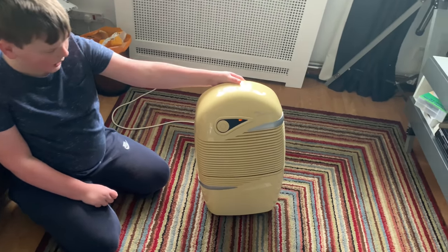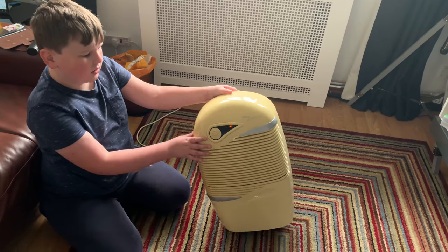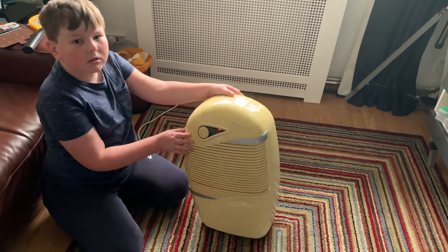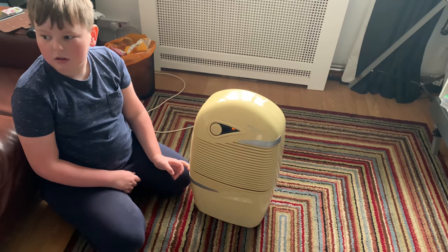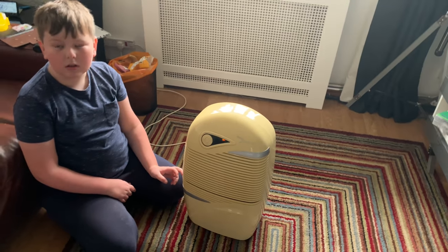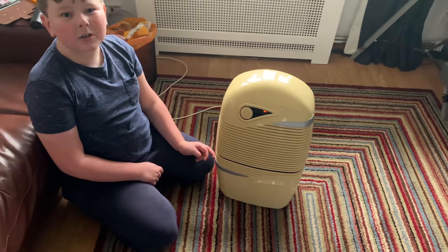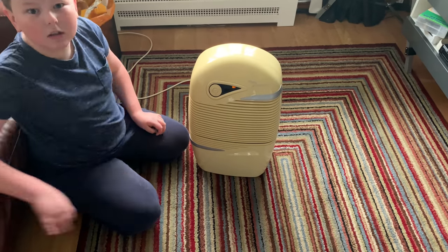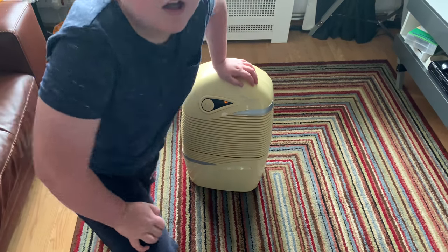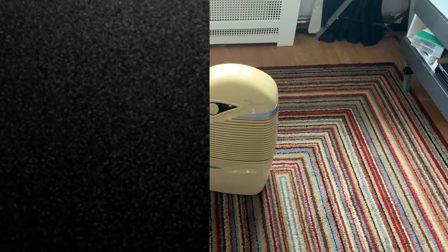Thank you very much for watching. Hopefully in the next video we might do a carpet one. We should be hopefully finding some more alarms coming up - we've done a few fans through the summer, so hopefully we'll do some more alarms as well. The next door neighbor might give us one, so that should be in the next video. Thank you very much for watching and bye for now!